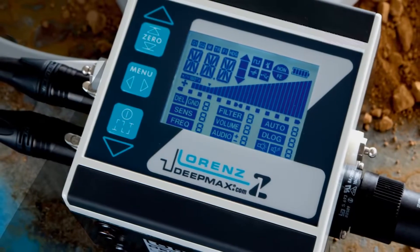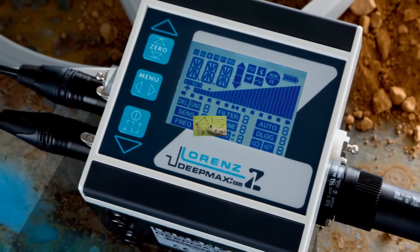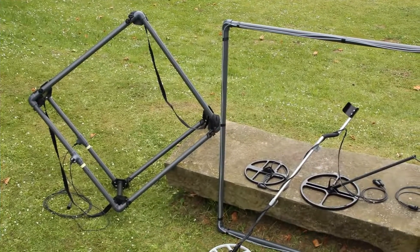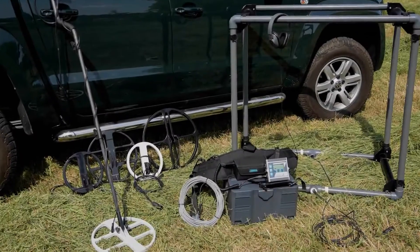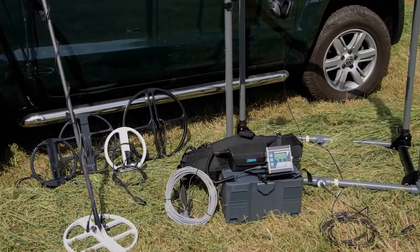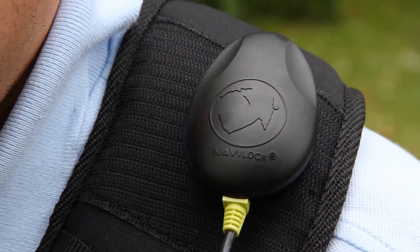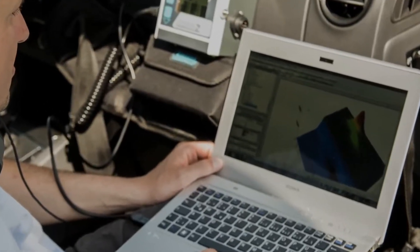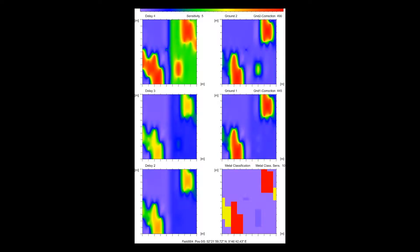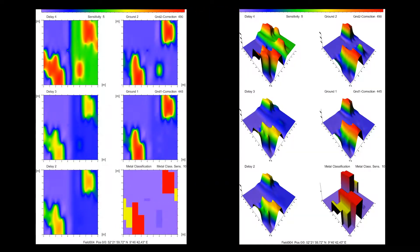The Lorentz DeepMax Z1 can be used with a wide range of different search coils, ranging from small single or induction balanced double D to large frames with single or differential measuring technology. The Z1 also offers a GPS supported data logging function in order to generate color or contour maps in a matter of minutes on a computer. A hardware and software kit is available for this function.